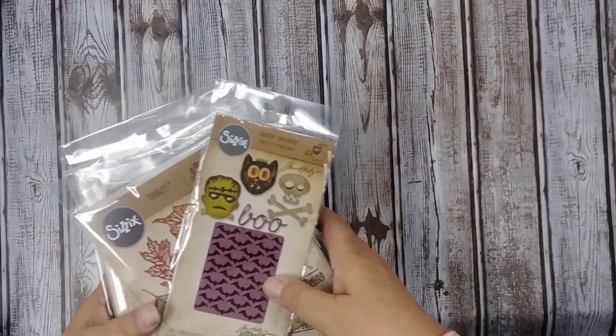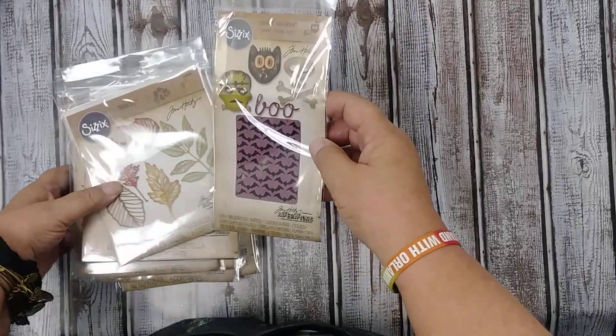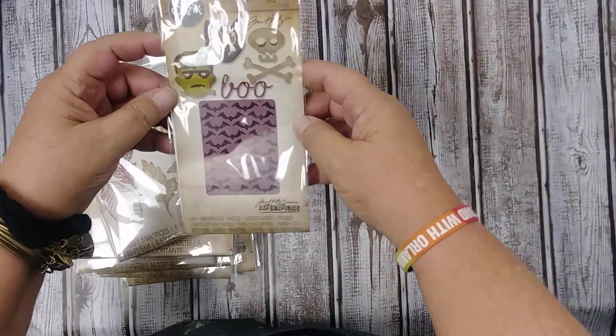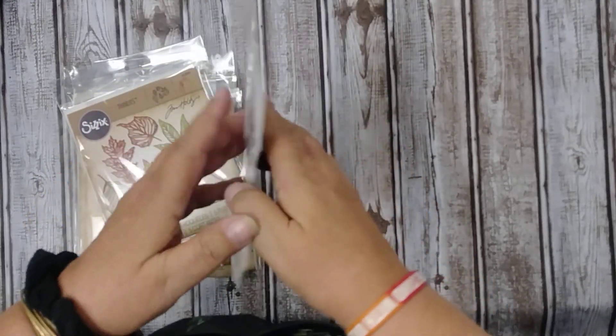Hi, this is Michelle McCosh from Everything Scraps and Stamps. Just wanted to show you some of the cute Tim Holtz Halloween dies that we have in stock. This one is for the sidekick — really cute. Comes with a little embossing fold with bats on it.